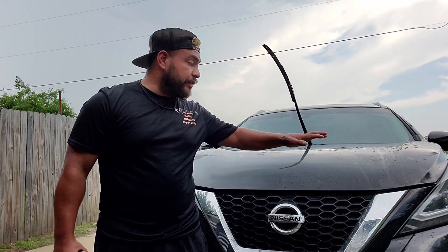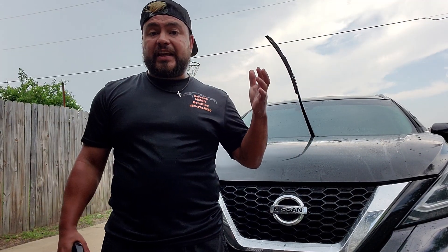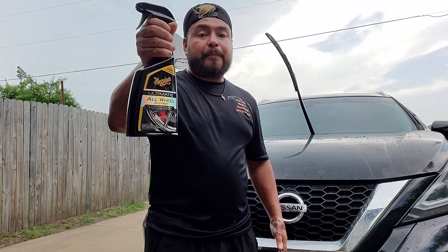Alright guys, so I'm now in the process of doing an iron decon. I totally forgot to swing by and get some iron remover. Sadly, the AutoZone where I usually go didn't have any, so I had to think quick. I ended up grabbing the Meguiar's Ultimate Wheel Cleaner.